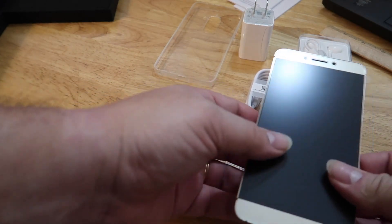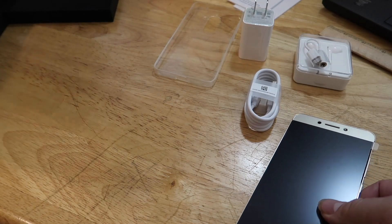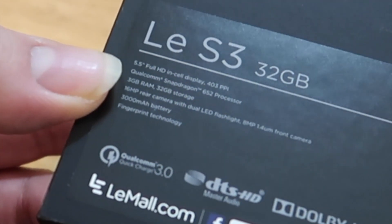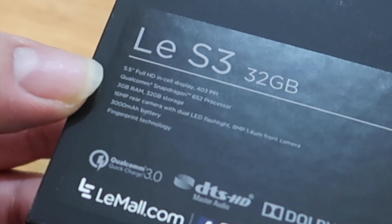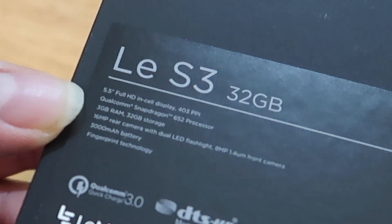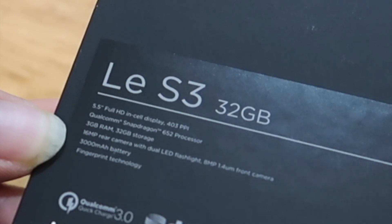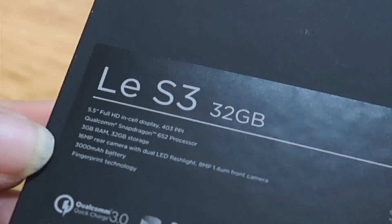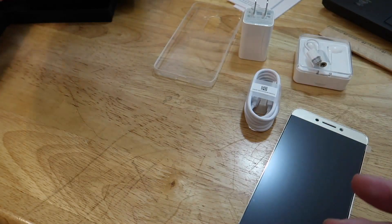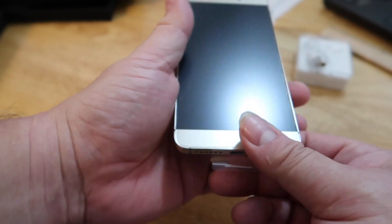Let's quickly just go over the specs. This is 32 gigs of storage, a 5.5-inch Full HD display at about 400 PPI, Qualcomm Snapdragon 652 processor, 3 gigs of RAM, 32 gigs of storage, 16 megapixel camera in the rear, 8 megapixel camera in front, 3000 milliamp-hour battery, and of course has a fingerprint sensor in the back.